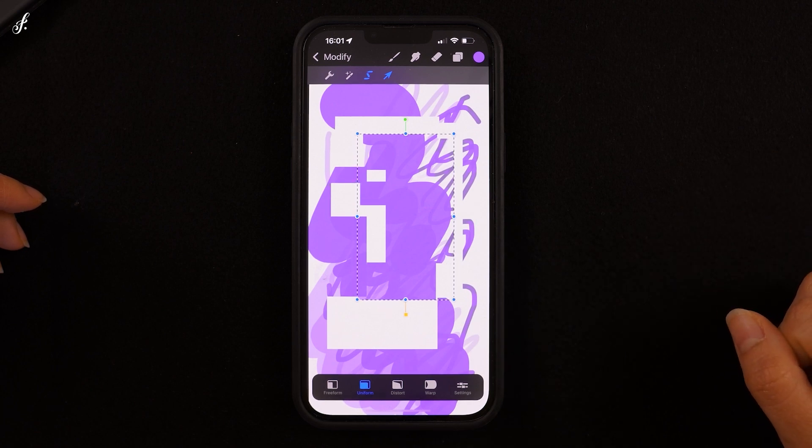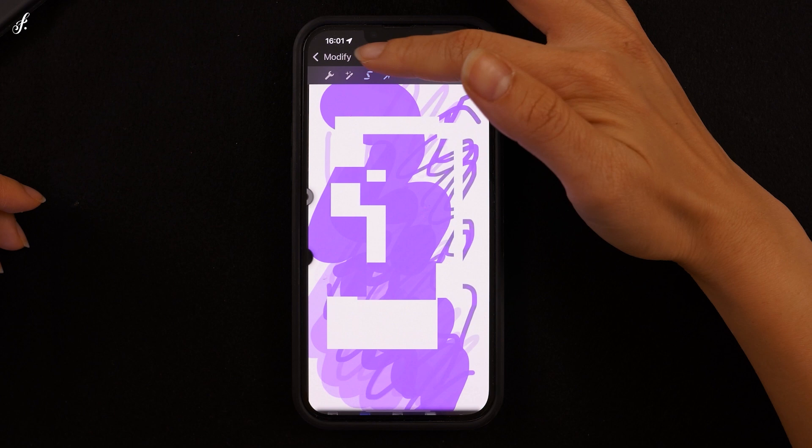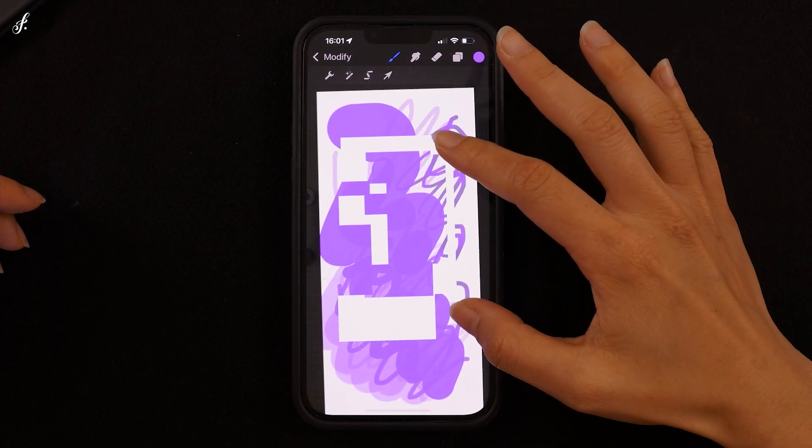In addition, there are tools in the tab on top, which I'll explain in the next lesson. Let's go!